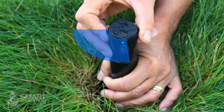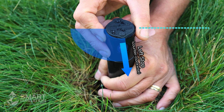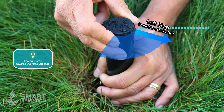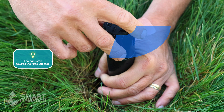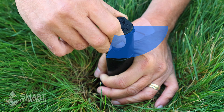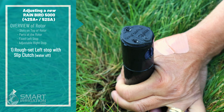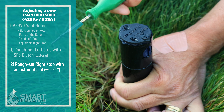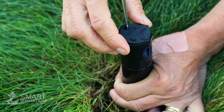Now we've hit the slip clutch — we can turn past the left stop gently and it will slip into place where we want it. Now we've got the left stop determined, we can go back clockwise, find the right stop, and confirm the left stop is there. Now that we've set the left stop, we can use a flathead screwdriver or the Rainbird adjustment tool to set the right stop using the adjustment slot.